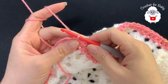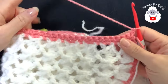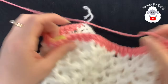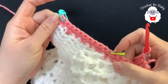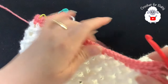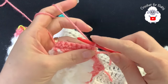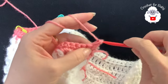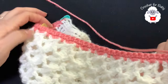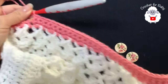For the second row we're going to chain one and turn, working our way down with single crochets. I'll meet you at the end. I have a total of 39 single crochets. For the third row chain one and turn - in this row we're going to make our buttonholes. We're going to work 27 single crochets and then do two buttonholes. Continue up until you have 27 single crochets.